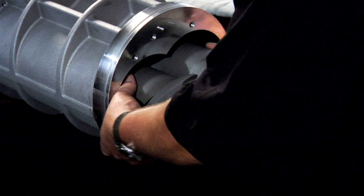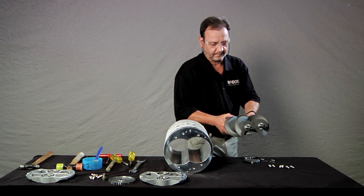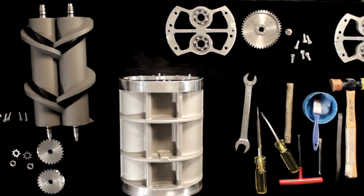Finally, carefully pull the rotors free from the measuring unit. Your disassembly is complete.